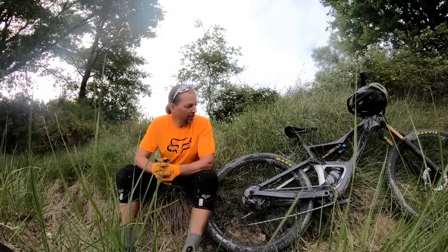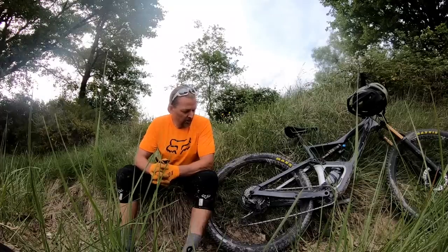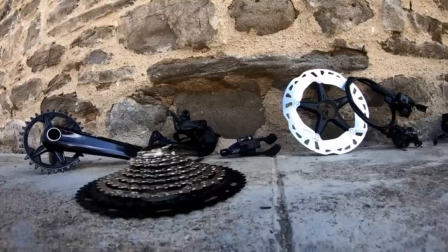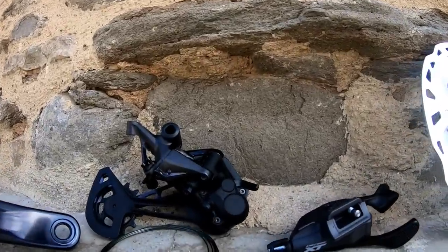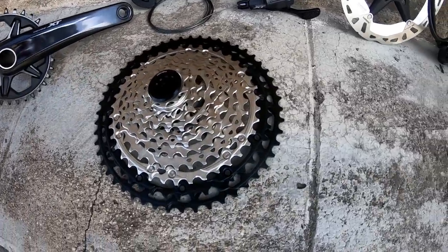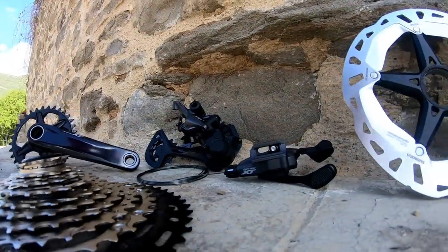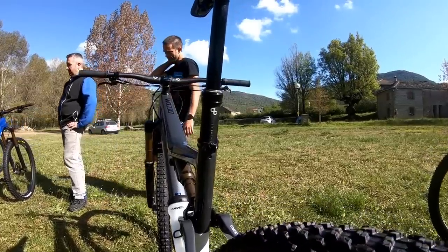We have the excellent Fox DPX2 handling suspension duties in the rear, and we've been riding Shimano's brand new XT group, although the new brakes weren't quite available for this launch so we had to make do with XTR. The new XT group looks very different from traditional Shimano — we have a big 10-51T cassette, and an entirely redesigned rear derailleur with a large offset on the top pulley wheel and different parallelogram geometry. For the seatpost, Orbea has actually spent a couple of years developing their own.